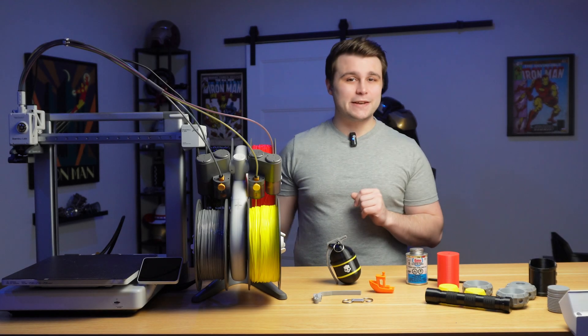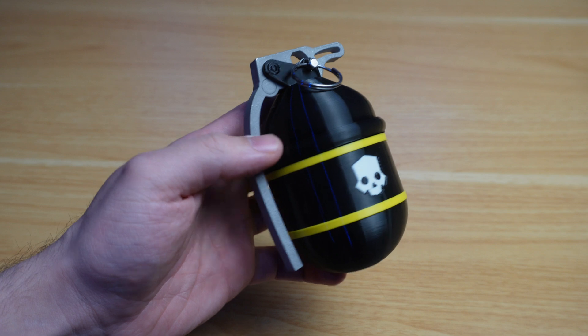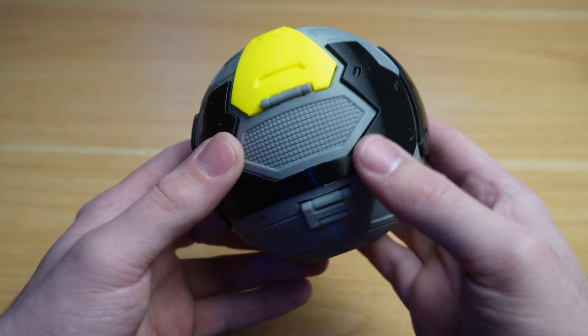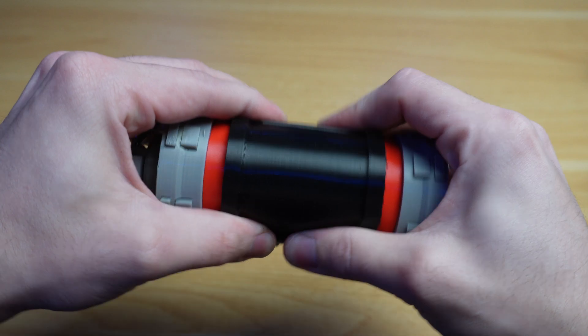What is up everyone, Nick here, and in today's video we're going to be taking a look at the Bamboo Lab A1 3D printer. We're also going to be building some throwable Helldivers 2 props using Bamboo Lab's TPU for AMS, as well as their 95A TPU.